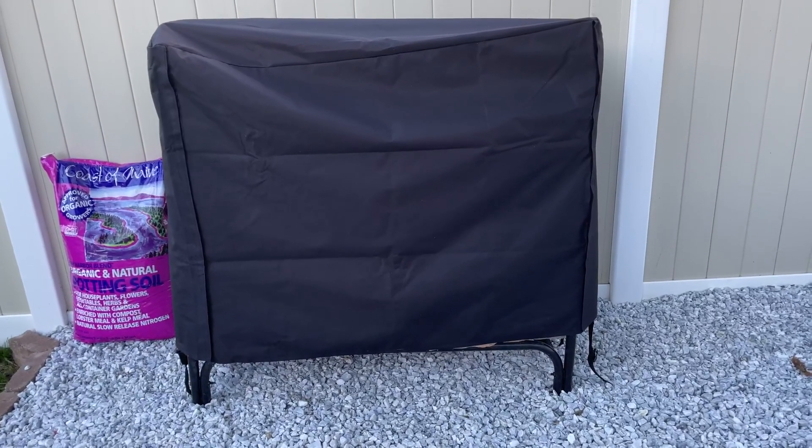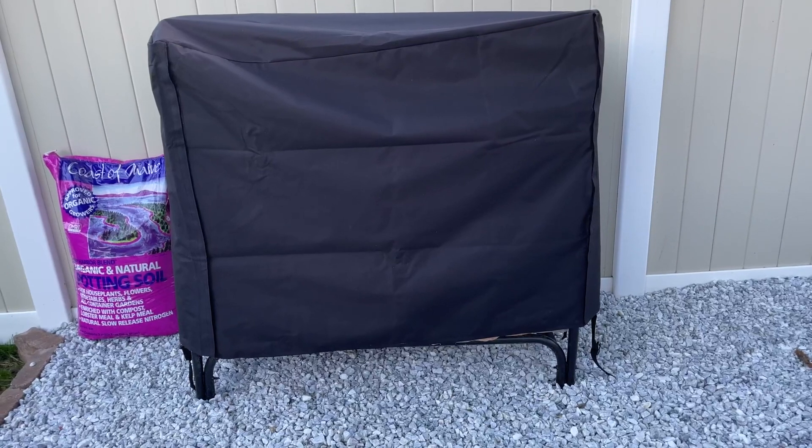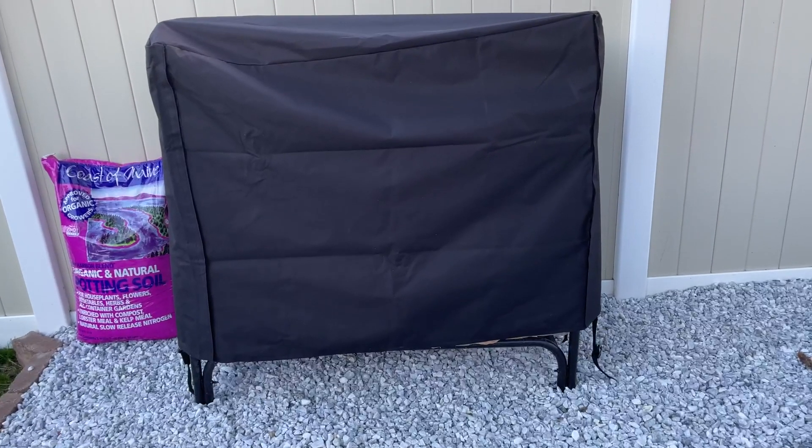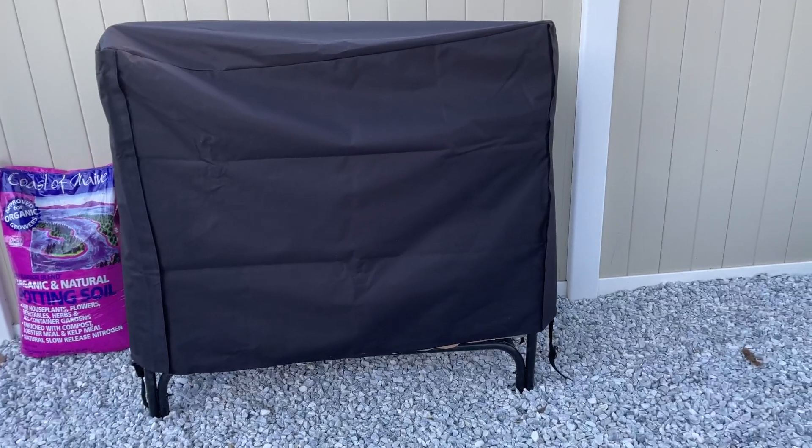First thing I want to point out is I have the cover on to show you that it comes with a really nice cover that does a good job of keeping the wood dry. What I particularly like about this cover is it's actually got velcro straps on the side.